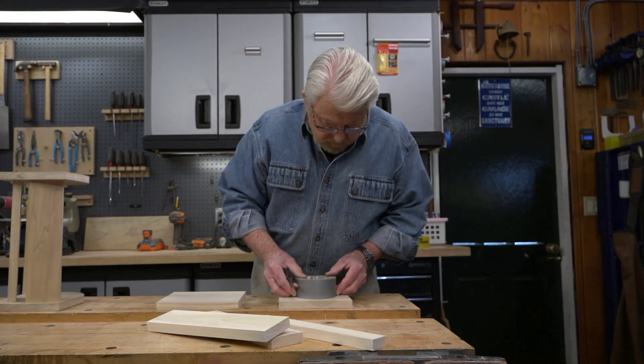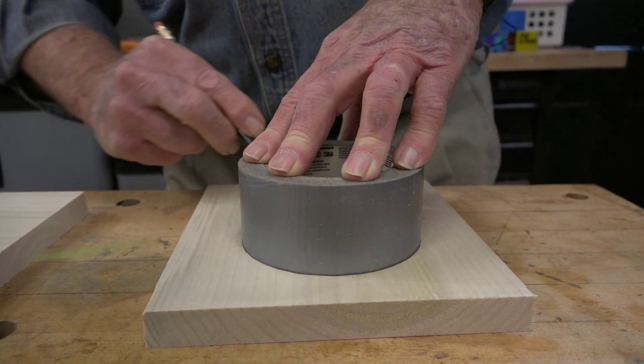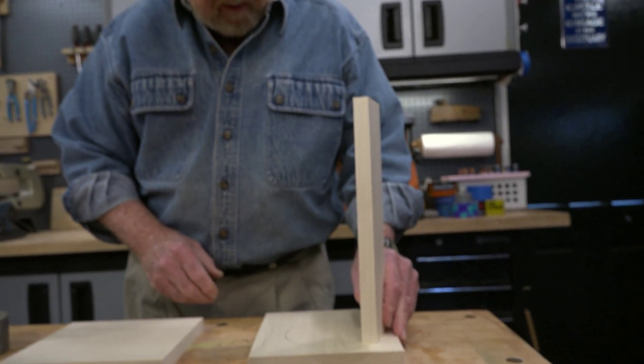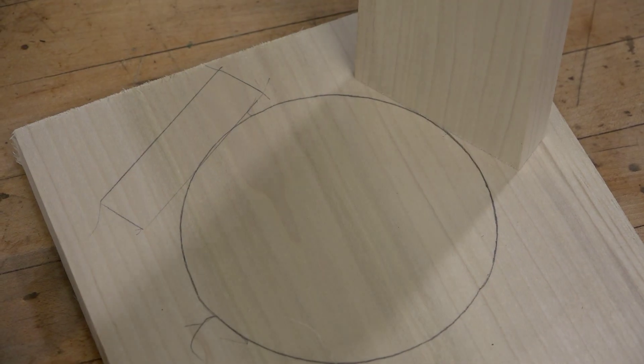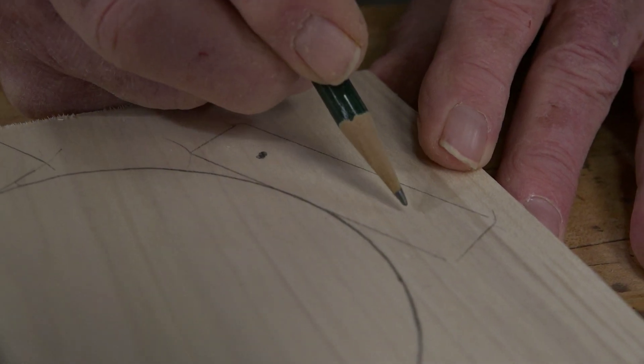Next I take my largest roll of tape and trace the outline onto one of the ends. Using this circle as a reference, I determine the best positions for the rails, trace their outlines, then mark the locations for the screws that will secure the rails in place.